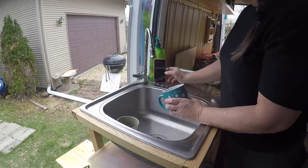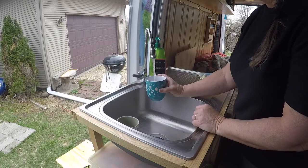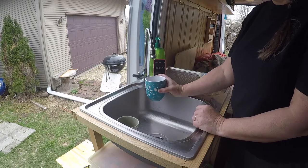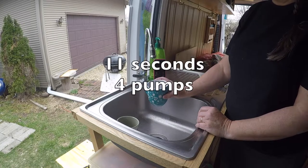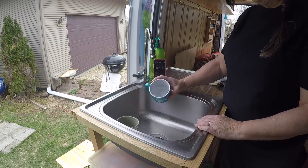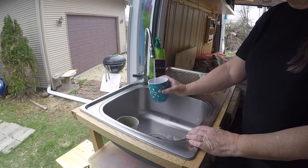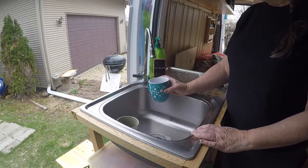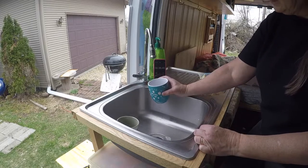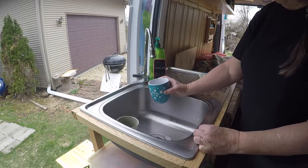There we go — 11 seconds and four pumps. I'm really pleased with that. One thing I will say is that when I push down the water comes out, and when I let back up the water comes out, so it's almost like each pump is a double pump, which I really like because that's going to come in really handy. And we can do just a little half pump and get a little bit of water out — that's nice.